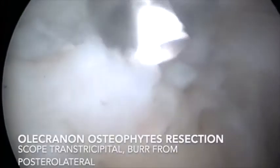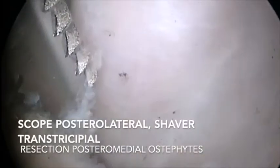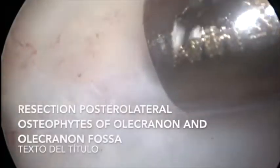Depending on the part of the olecranon that we are going to resect, we place the scope in the transtricipital portal with the burr in the posterolateral portal, or alternatively the scope in the posterolateral portal with the burr in the soft spot or transtricipital portal.